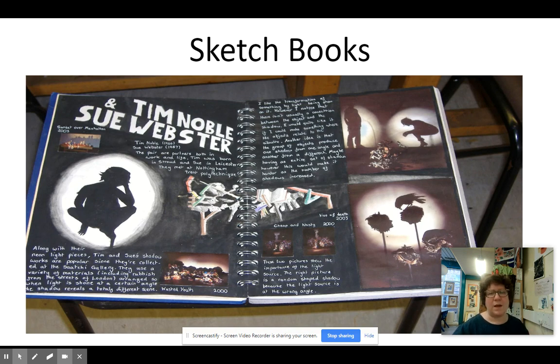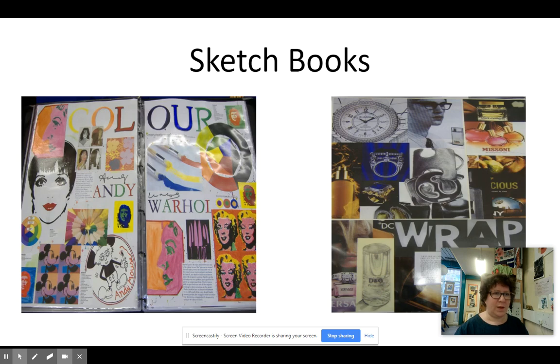The other great thing about having a sketchbook is if you go on to want to study art at A-level, or you just want to show people what you can do, you've got it all there for interviews, or to be able to show people your body of work and what you're about as an artist. Here are some more sketchbooks for you to look at.